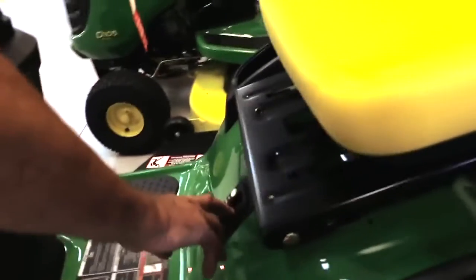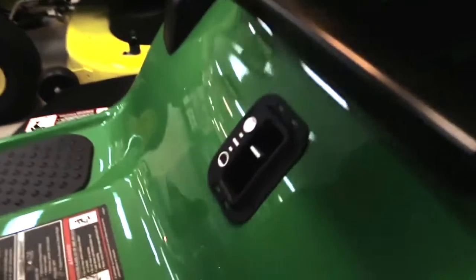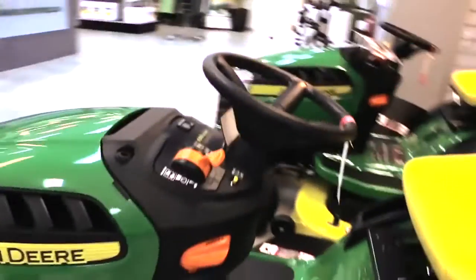You've also got your fuel gauge down there. The fuel gauge — it's quite easy to read from the tank so you can see how much fuel is in it.